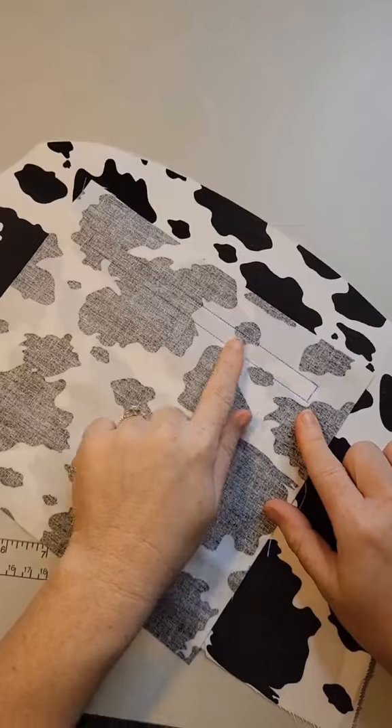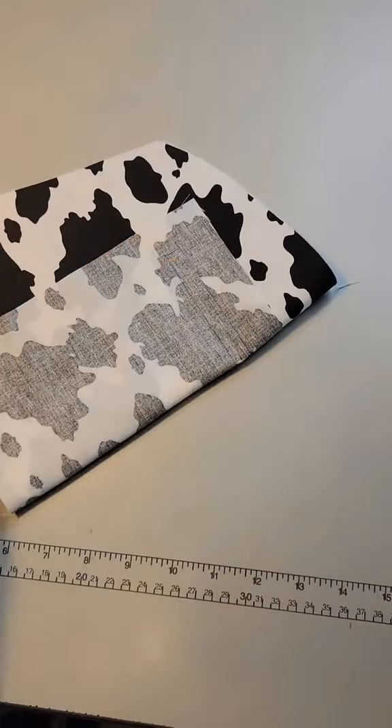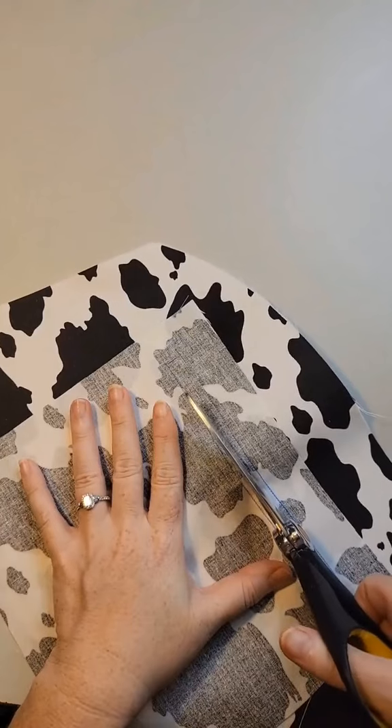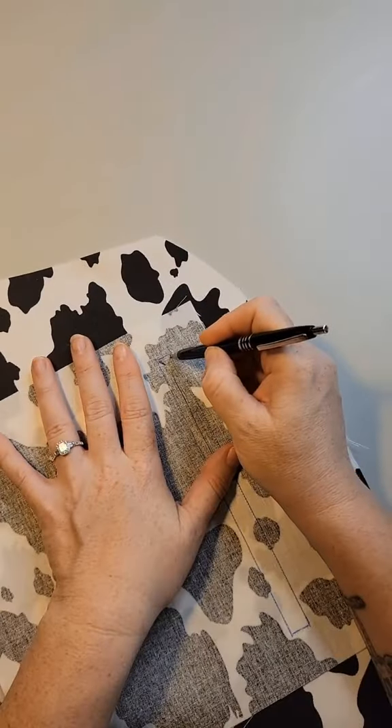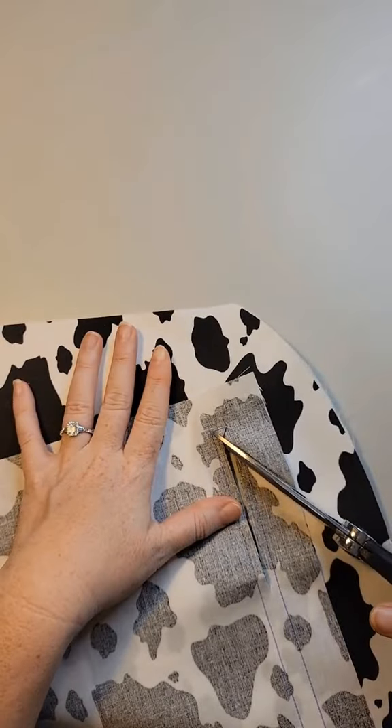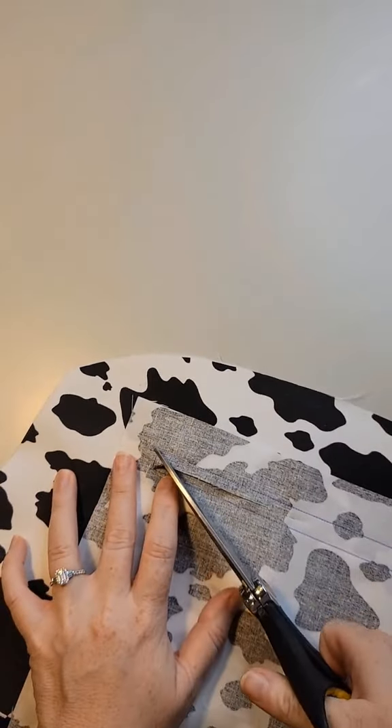We are going to make a cut along the middle of that box. I fold the lining in half in order to start my cut. Then about a half an inch from the end of the box, you want to cut out a Y. Clip as close to the thread without cutting it. This will give you a nice clean flat box for your zipper.